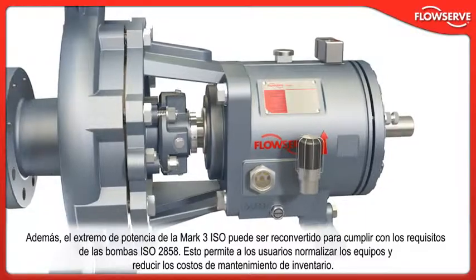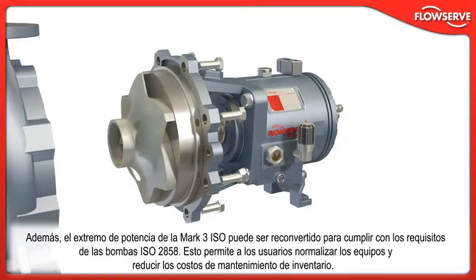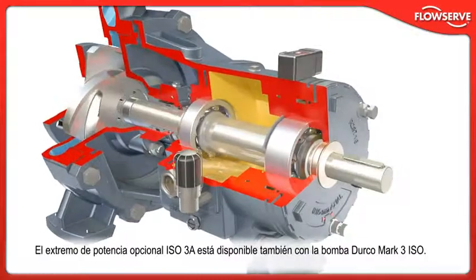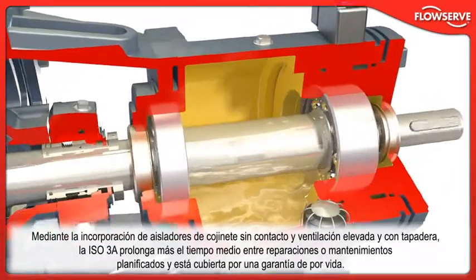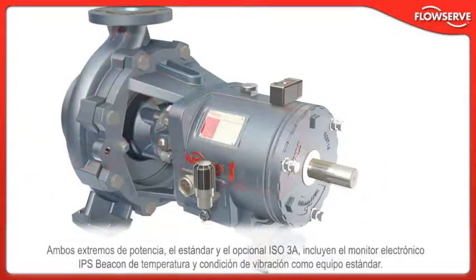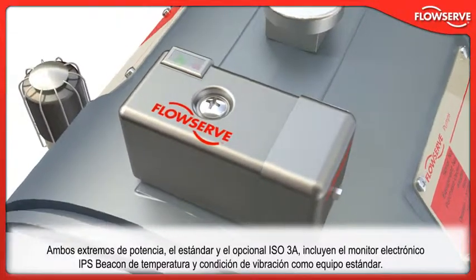In addition, the Mk3 ISO power end may be retrofitted to ISO 2858 compliant pumps, offering users an opportunity to standardize equipment and lower inventory carrying costs. The optional ISO 3A power end is also available, incorporating non-contacting bearing isolators and a plugged top vent. The ISO 3A further extends mean time between repair or planned maintenance and carries a lifetime warranty. Both the standard power end and the ISO 3A power end include the IPS Beacon electronic temperature and vibration condition monitor as standard equipment.